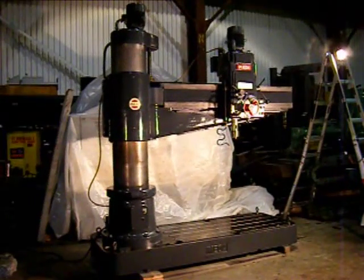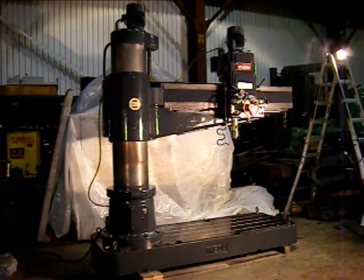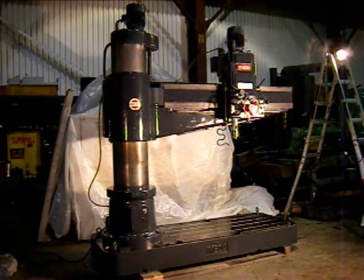Today we're going to review our 1990 Akita 6-foot 17-inch column radial arm drill press. The condition of the iron on this Akita drill press is just super. The column is without a mark, the ways of the arm are very clear, no scoring.